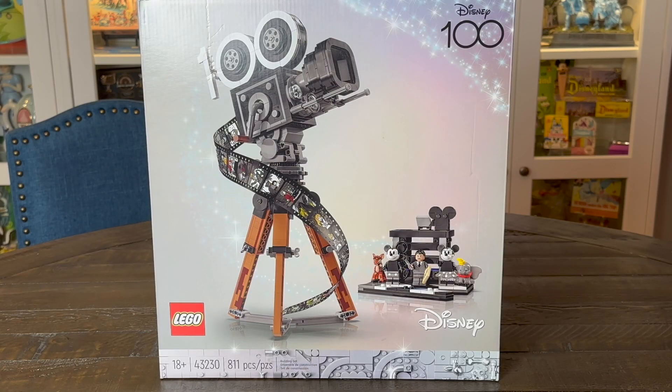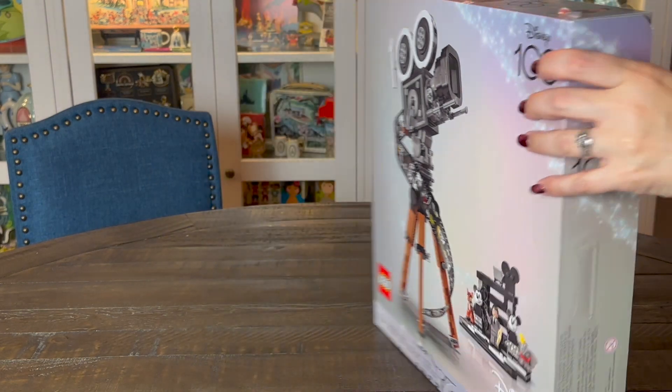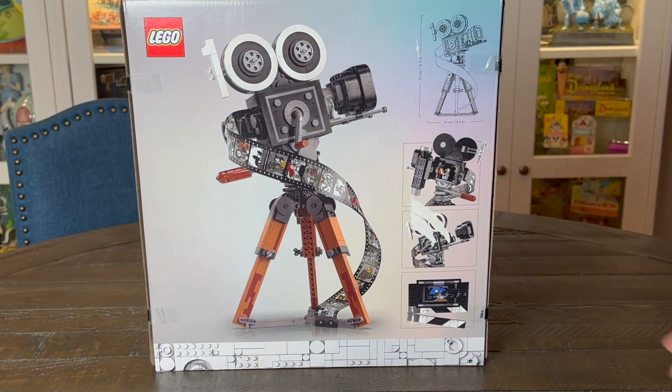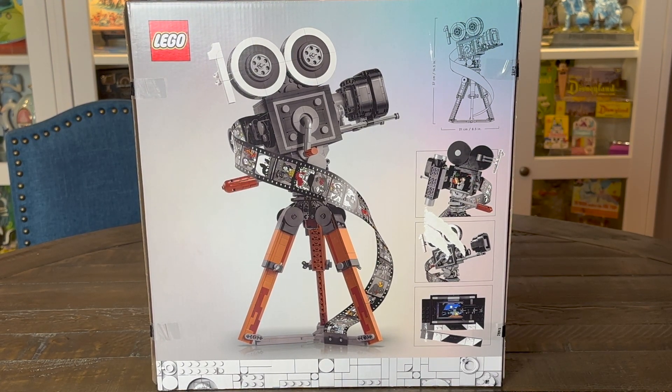Everybody knows that I love Disney, but I also collect antique cameras. So this set is a perfect blend of those two passions. It's so cute, I can't wait to get into this and see what it looks like. 811 pieces — shouldn't take too long, right?